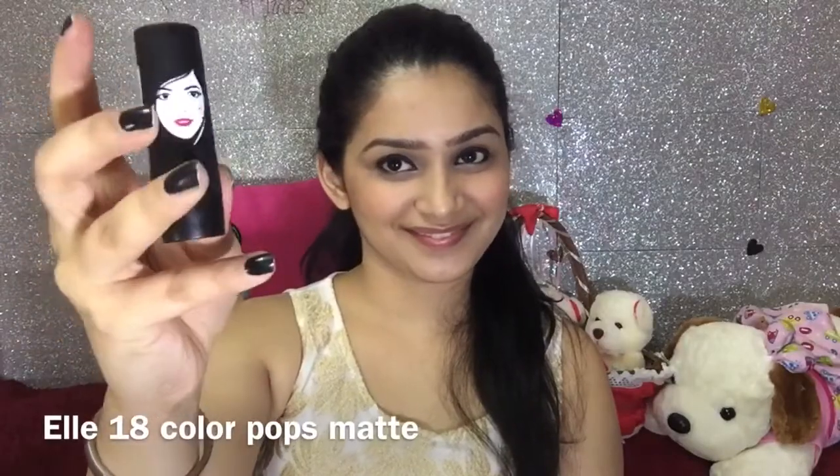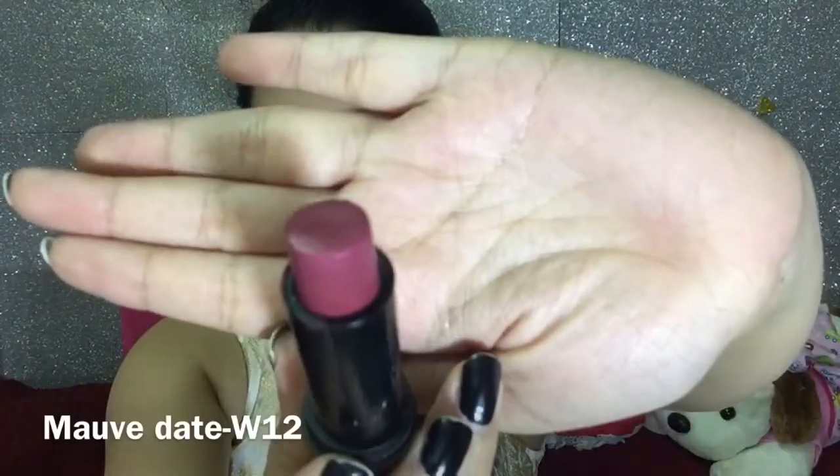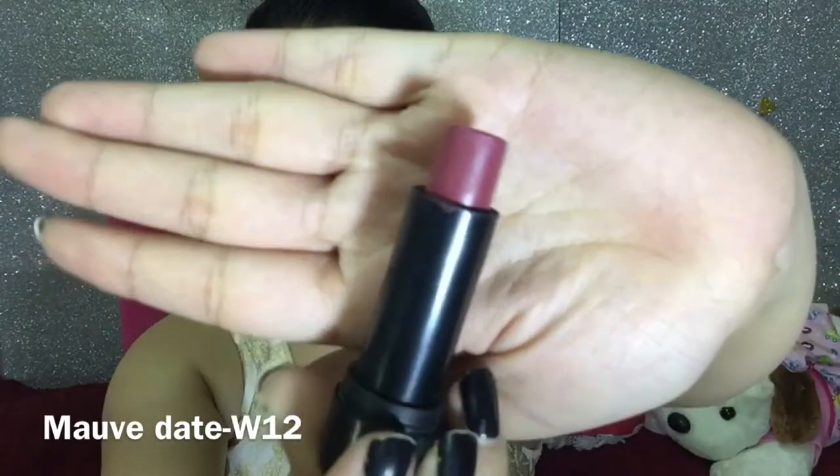Now for my lips, I am using a lipstick from Elle 18 which is in the shade Mauve Date. I am in love with this shade. Elle 18 lipsticks are quite glossy. You can reapply it whenever you need because it's not going to stay on your lips for a long time.